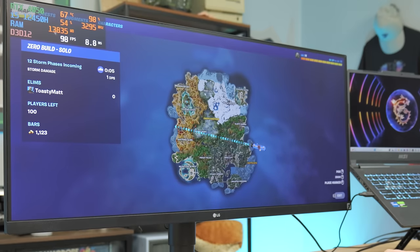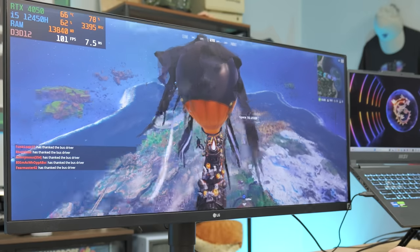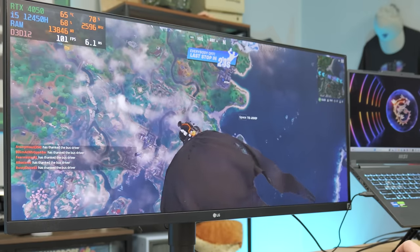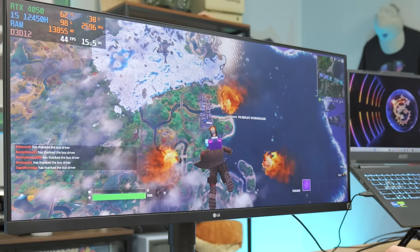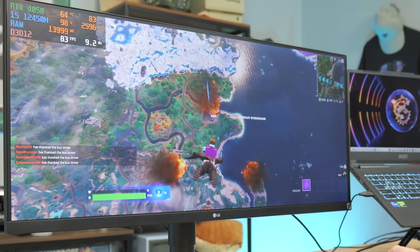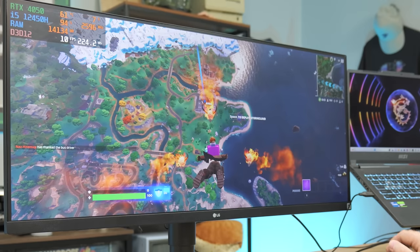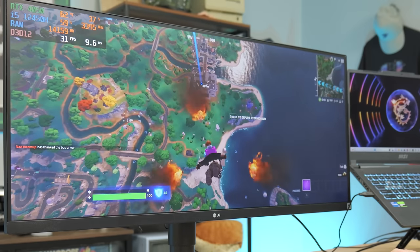Fortnite loves eating up RAM — we're at 13 gigs of RAM being used, and this thing has 16 gigs. Upgrading to more RAM could help with some of the stutters. We are running dual-channel DDR5 though. And that CPU is hitting 100% — this game really likes eating up CPU resources, especially in DX12 mode.